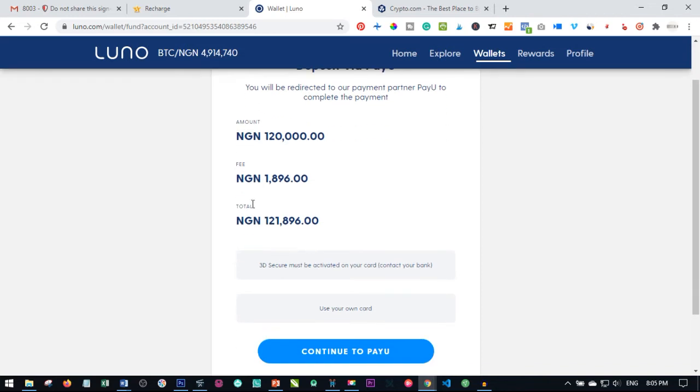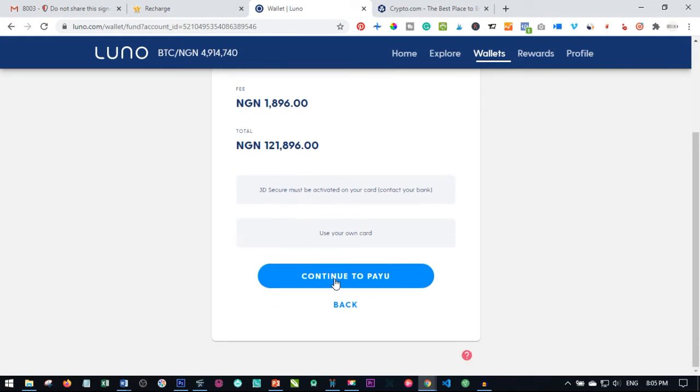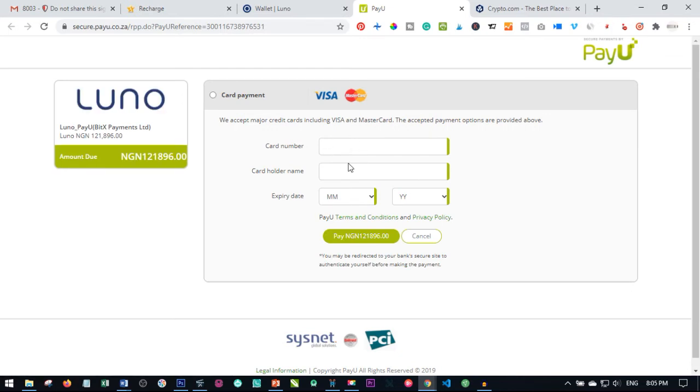Once I click on next, Luno is going to charge us about almost two thousand plus to actually do this. So I click on continue — we are going to use our card. Click on continue and this will redirect us to a new page where we will make this payment. I go ahead and input my card details and everything else needed there.